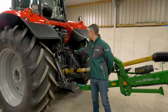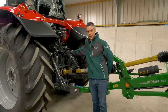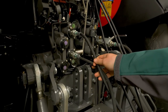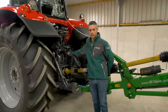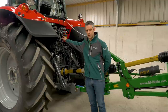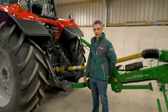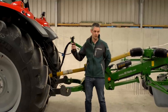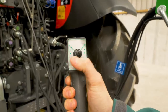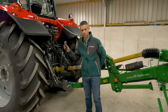You have a single acting spool used for lifting the rotors, usually set at float when working. You have a double acting spool for width adjustment of each rotor. Then there's a seven-pin standard lighting socket and a three-pin euro socket plugged into the cab to operate the hand piece. The hand piece can be used to lift individual rotors — flick left or right to lift the left or right rotor, or centre to lift both simultaneously.